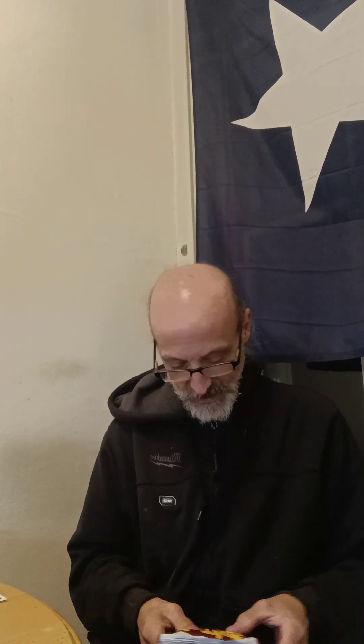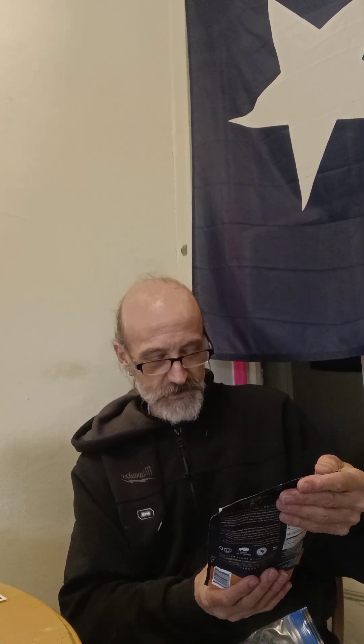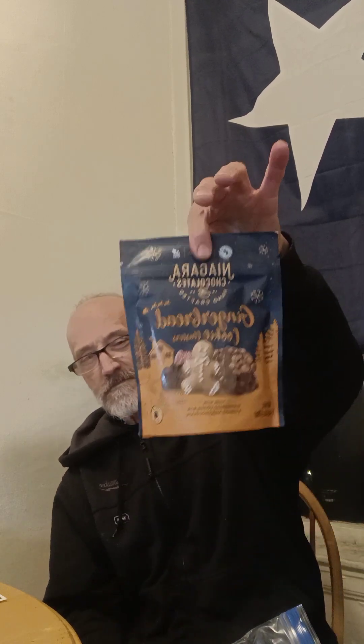Let's see what else we got in here. We got Frazzles — crispy bacon Frazzles, right there. And we got a big pack of something in here, another packet of stuff. Let's see — first of all, we have gingerbread cookie mix, right there.